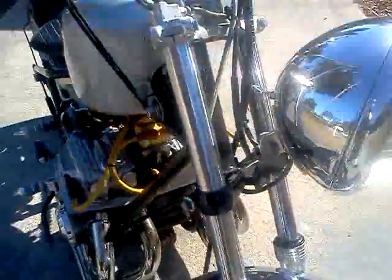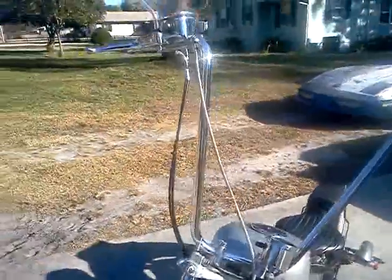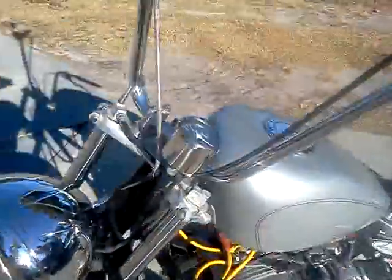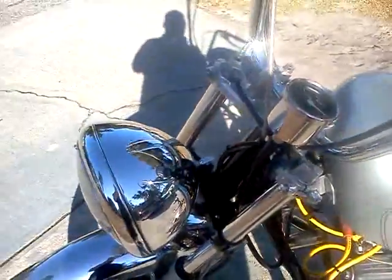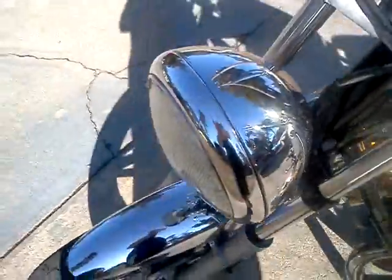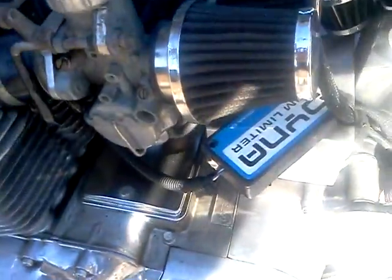Oil pressure gauge, carbs. Front end off a 1980 Honda, 18-inch apes. I put a speedometer on it because the cops keep following me around — didn't want to get a ticket.